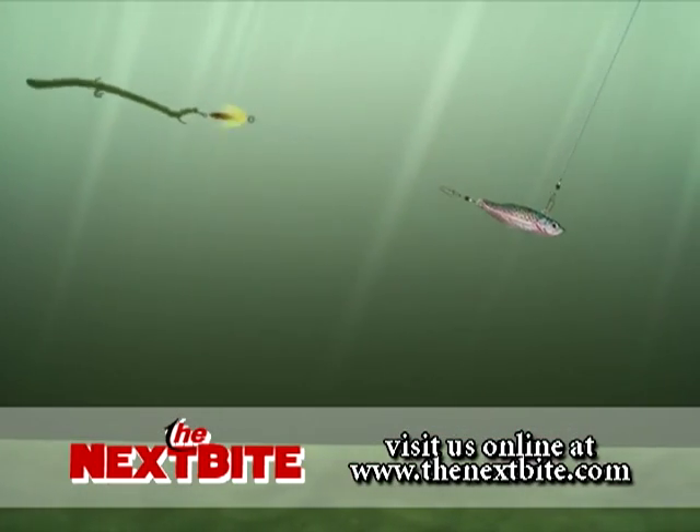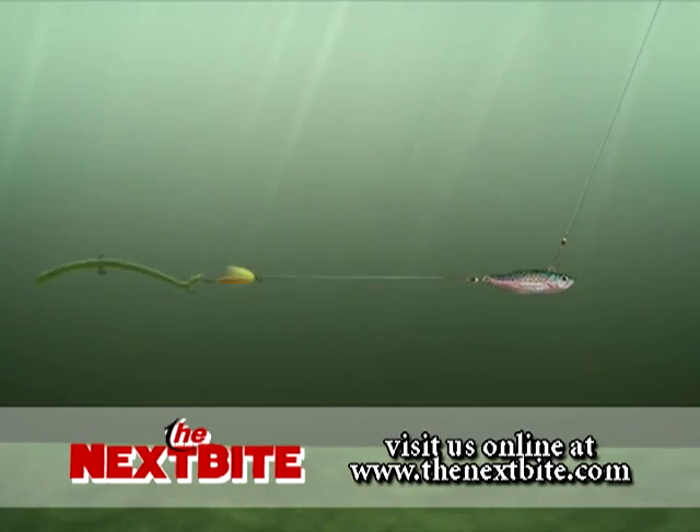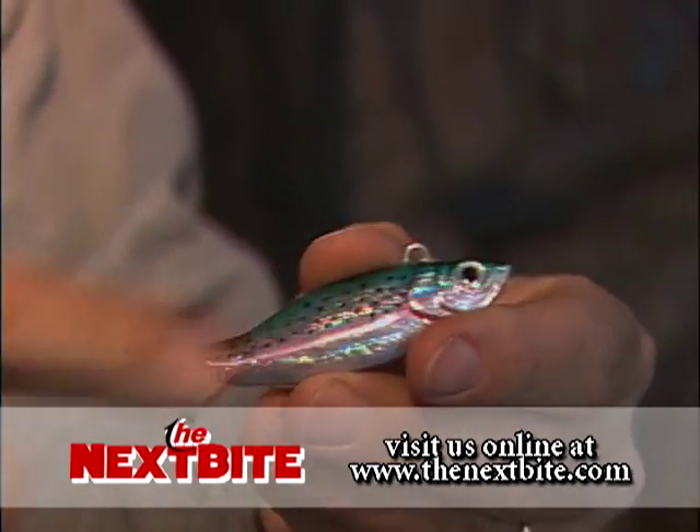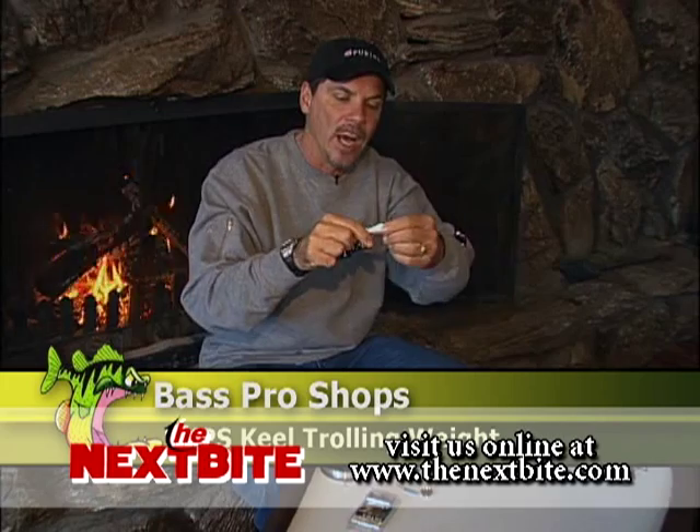Nightcrawler harness spinners do not go down deep on their own, so you have to take them down. A lot of guys call them fish weights — they're XPS trolling sinkers. All they are is a holographic fish shape, but it's a weight system that you attach to your line going to your rod.